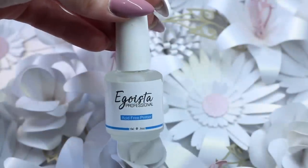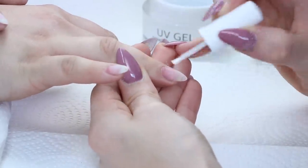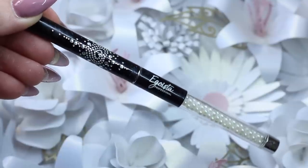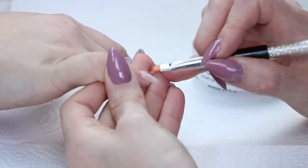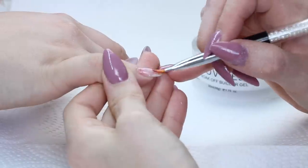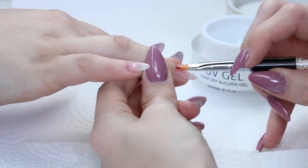To start, I've already moved most of her old set down to a thin layer and I'm just prepping with Egoista acid-free primer. The gel I'm using today is the Egoista UV builder gel with the Egoista gel brush. This gel has little to no heat spike and is more of a medium viscosity, so it doesn't really move around the nail very much and it's really easy to use. My first step is to fill in that regrowth, so I'm applying a thin layer and trying to avoid touching the skin, then giving that a full cure.